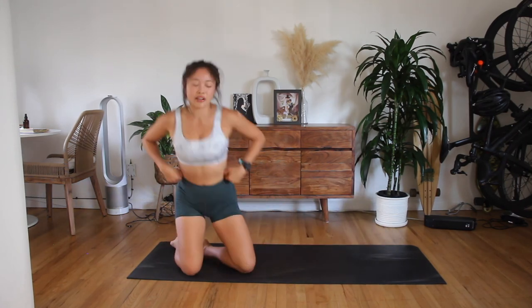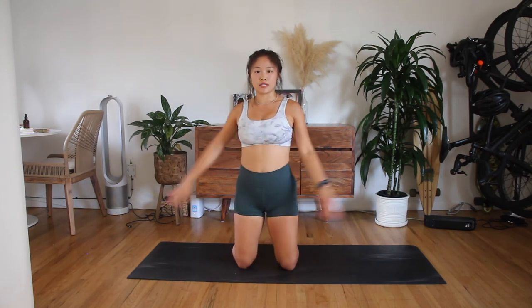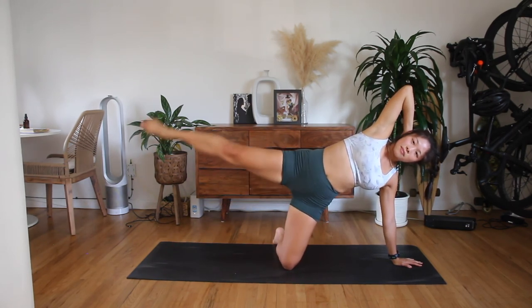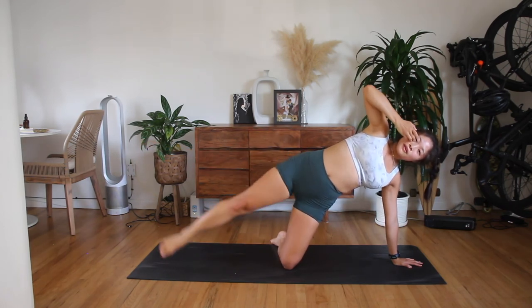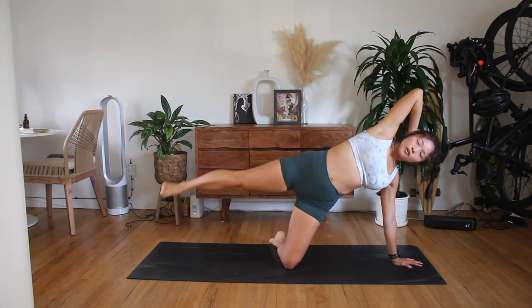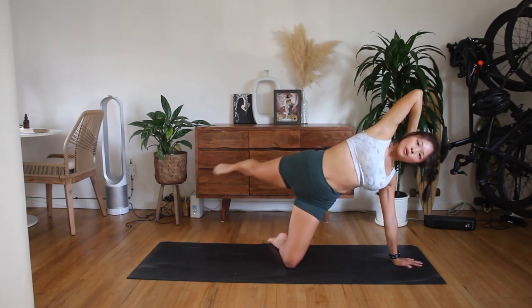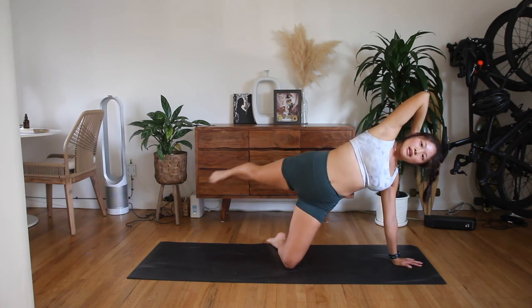Let's come to kneeling. Kneeling position. We'll do our kneeling side kicks — up and down and forwards and back. Here we go. Down, up. Eight, seven, six, five, four, three, two, one. Leg down, leg down.